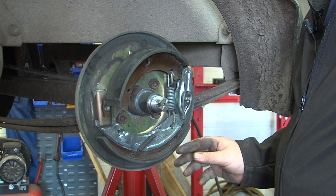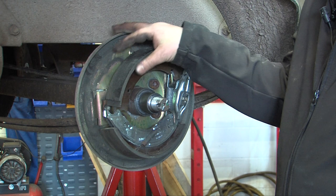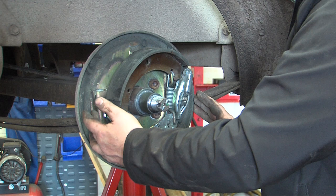Then remove the other side. The adjuster quite often falls to pieces like so. This is only on Ivor Williams trailers, where the orientation of the brake shoes is like this.